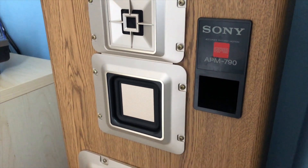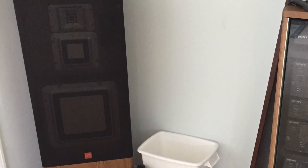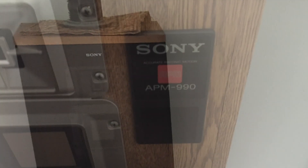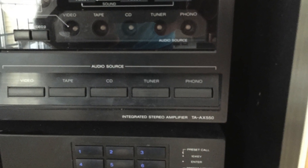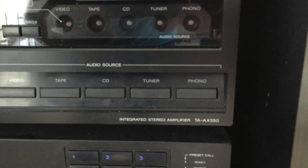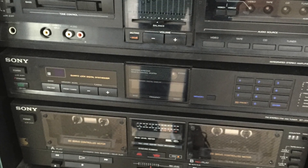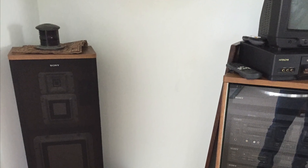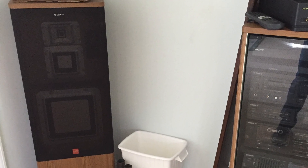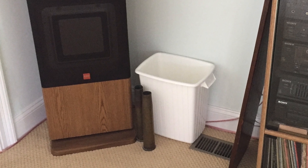My love of these speakers actually came from this set right here — the Sony APM 990, which was part of a component system that my parents had. Like many systems from that era, it came with a monster setup with every component and speakers to match. From what I can tell, there's not much difference between the 990s and the 790s other than the built-in stand.